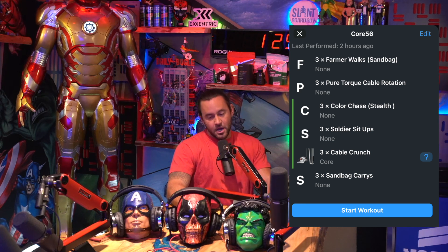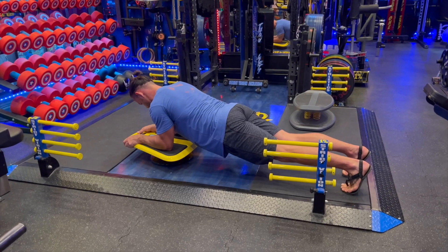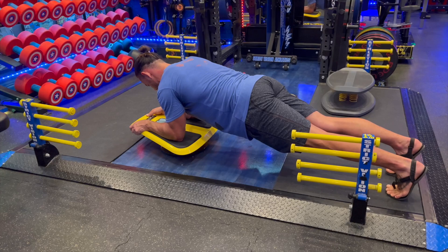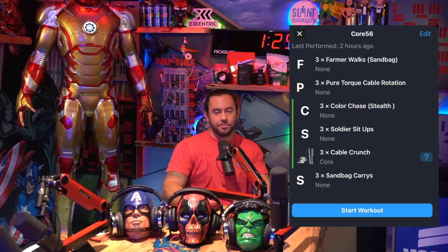Next we have our triple set. First: the color chase game with the Stealth Fitness core board, then soldier sit-ups, then the cable crunch. Starting with the Stealth Fitness core board — you can get it at stealthfitness.com. It's a yellow plank board that looks like a little spaceship. It coordinates with an app on your phone that provides games — in this case, color chase. Do this for 60 seconds. In the app, select interval and choose time so it doesn't go on forever. Choose 60 seconds and see what score you can get.